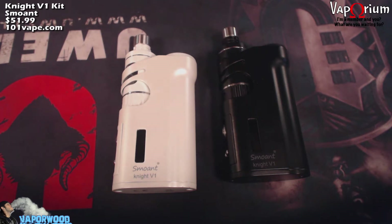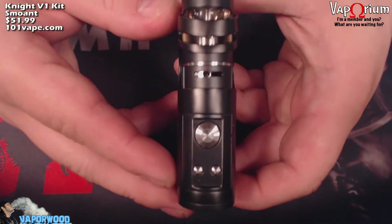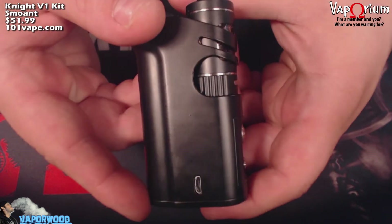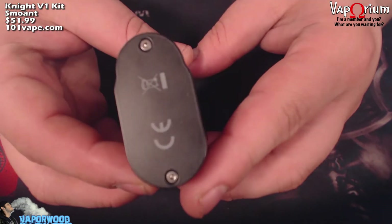There's also pass-through so you can charge and vape while it's charging. It will fire down to 0.1 ohm resistance, and it has low resistance protection, overtime protection, reverse polarity protection, and overheating protection. The side with your LED screen says Smoant Night V1 at the bottom. Front has your buttons and a window to see your juice flow. The back side has your USB port for charging. This contoured side fits in the palm of your hand very nicely.